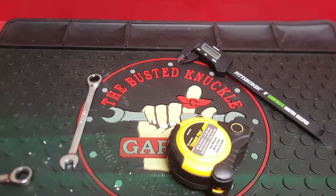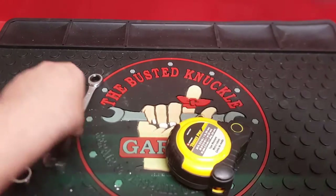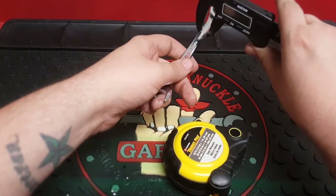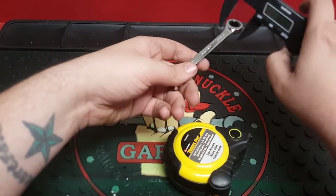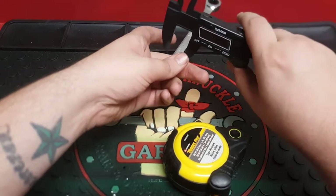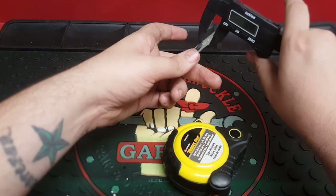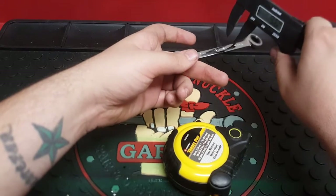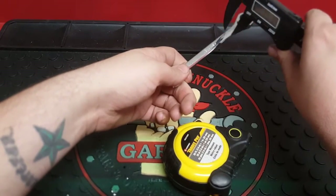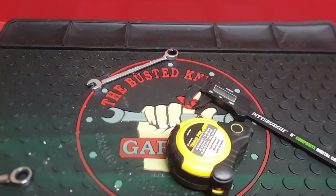The width of the Husky wrench varied — measuring at 9.2, 9.4, and 9.5 in different spots — averaging out to about 9.3 millimeters.